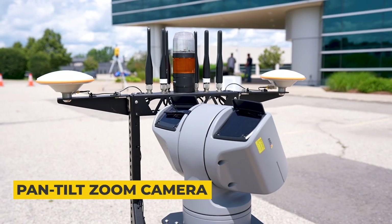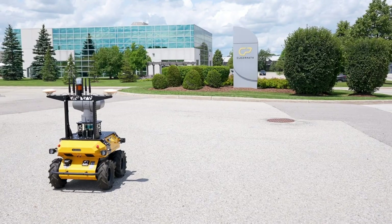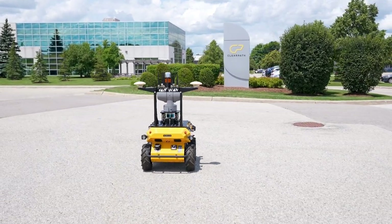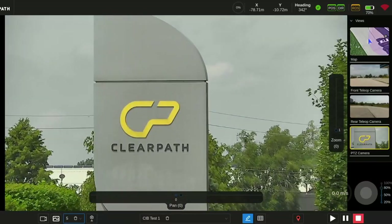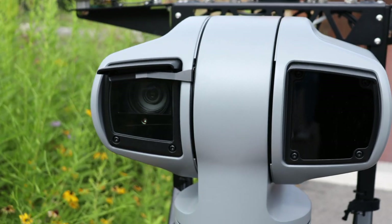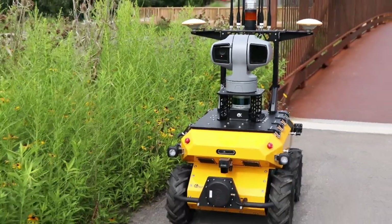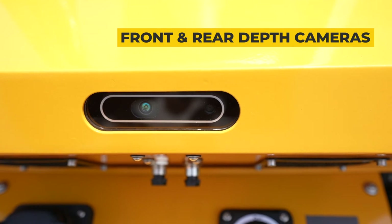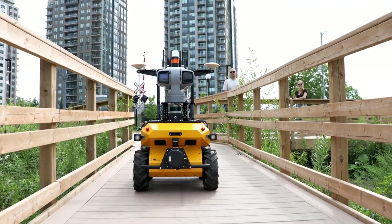For inspection, this robot includes a pan tilt zoom camera that enables the user to view real-time video and images all around the vehicle, as well as capture media as part of automated missions. Thanks to the powerful optical zoom and IR technology, the camera can capture details far away even during low light conditions. Additionally, front and rear stereo depth cameras allow the user to capture quality data and help with teleoperating the vehicle.